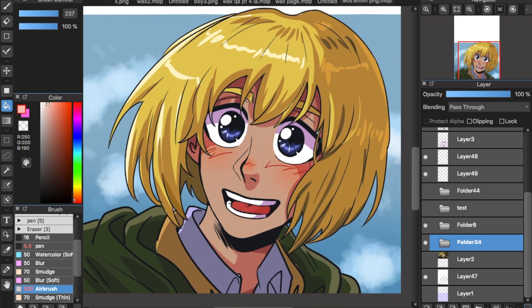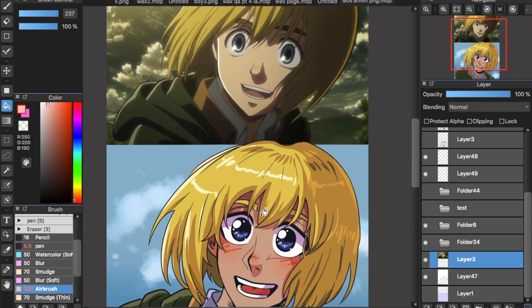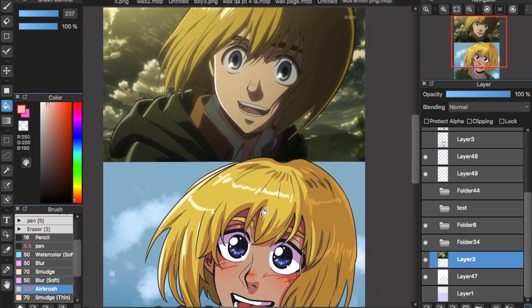That's it for this tutorial, I hope it helped if you were having this issue. This Armin drawing — I was doing a 90s style, so if you want to see the full drawing, I hope it helped you out. Like, subscribe, all that good stuff, and have a nice day!